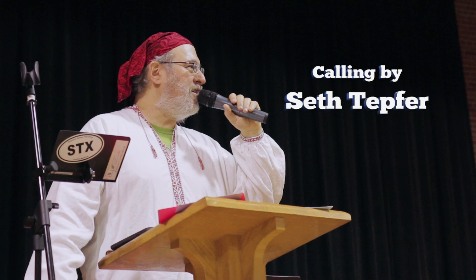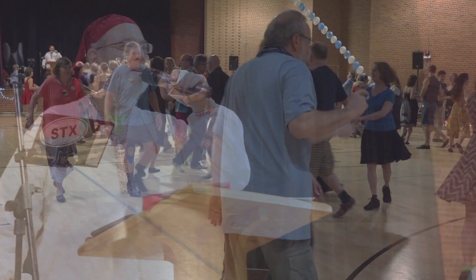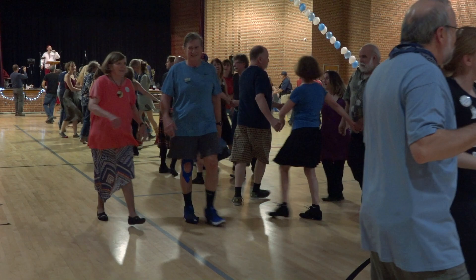Swing your partner. Swing your partners all. Face across the set. Find somebody. Circle left, all the way around and swing your partner on the side.